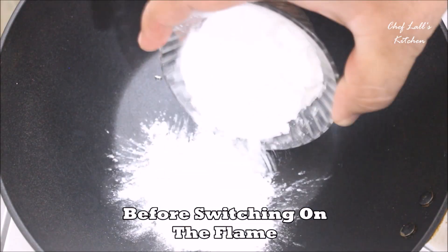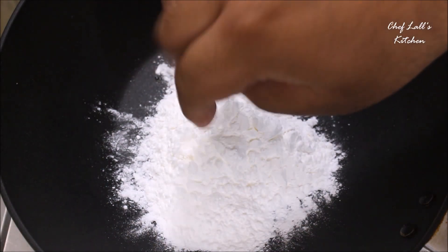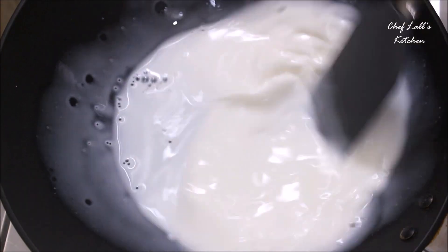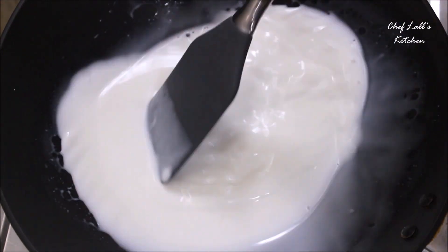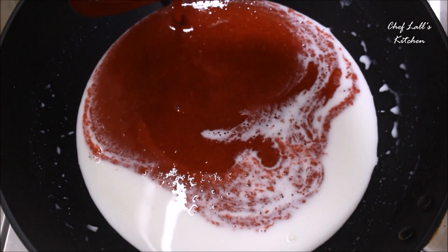Now take a pan but don't switch on the flame yet. Add all the cornflour and a pinch of salt, then a little bit of milk. Mix it really well so that no lumps are formed because of the cornflour. Then add all the strawberry puree.